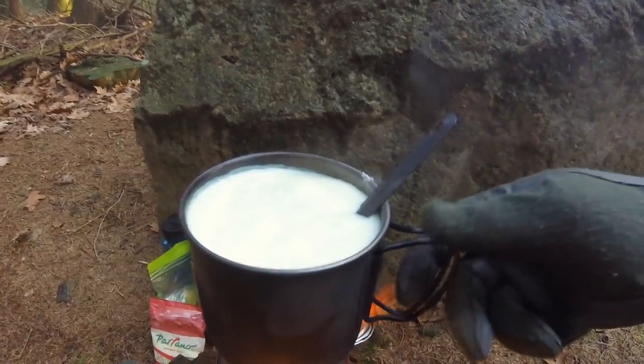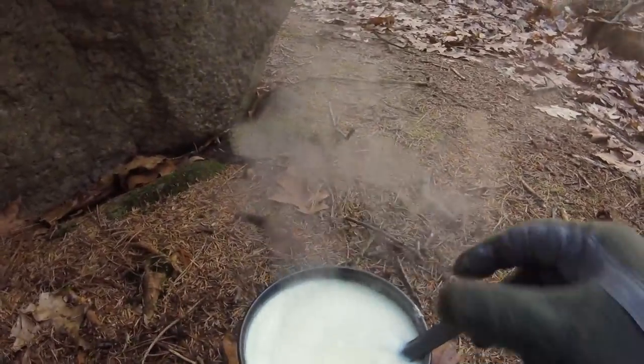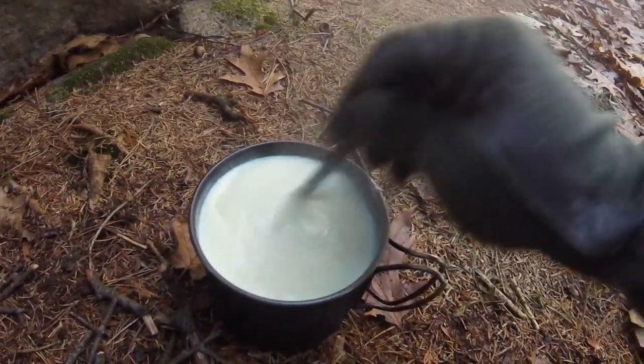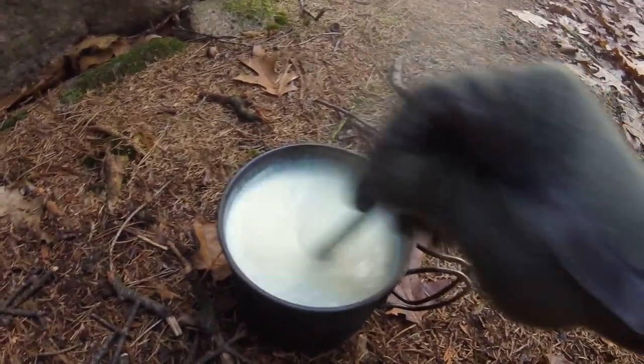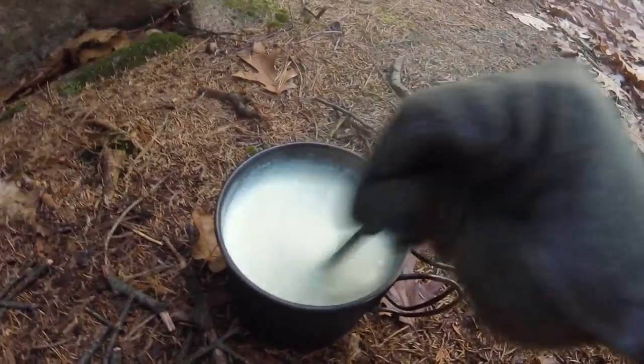The grits are boiling — time to take it off the fire. Continue to stir because in titanium pots like this it'll just keep on burning for a while, so best to keep stirring.